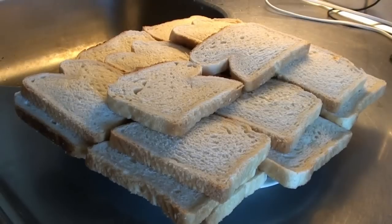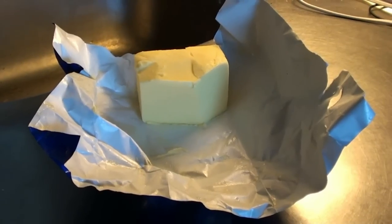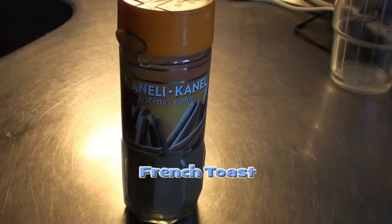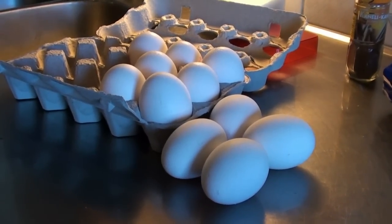Then the ingredients. We need preferably white bread, but actually any kind of bread will do. We need butter, we need cinnamon to cover the French toast or wentelteefjes with, and we need eggs — about four — and we need milk.